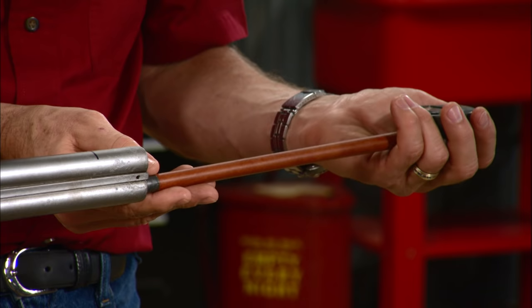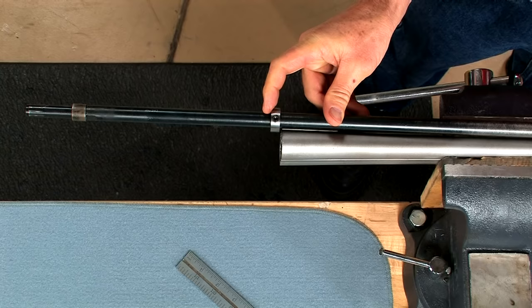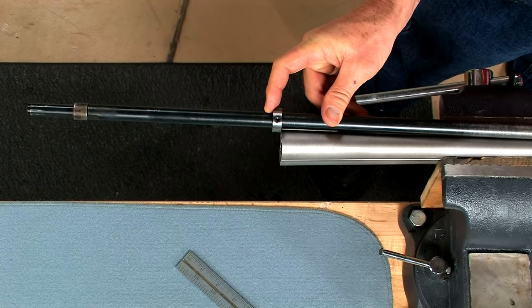I don't want to polish the chokes, so I need to determine where the taper of the chokes begins. To do this I'll use a bore gauge, then I set the stop collar on the rear of the shaft for this depth.